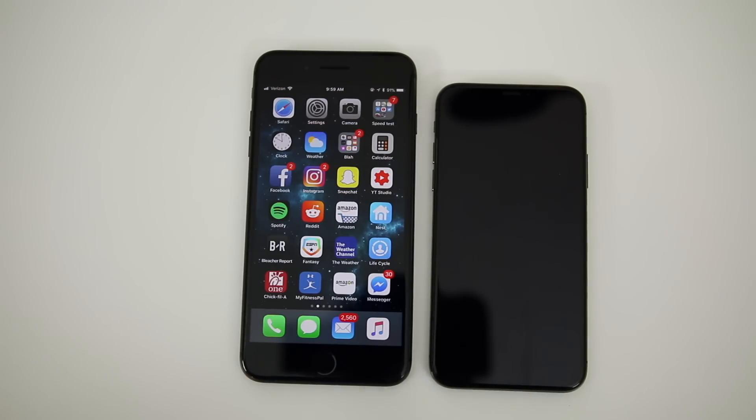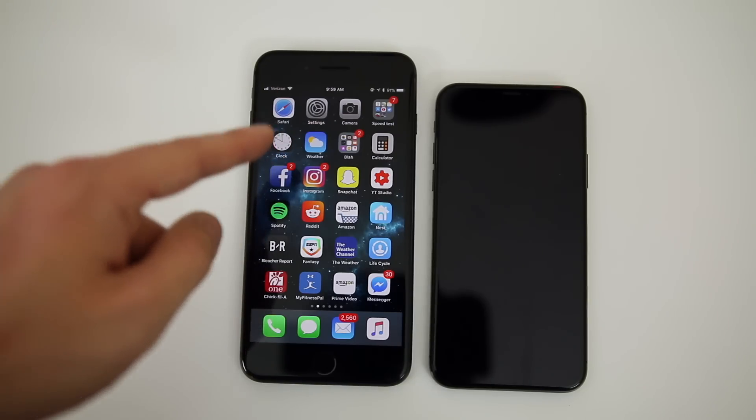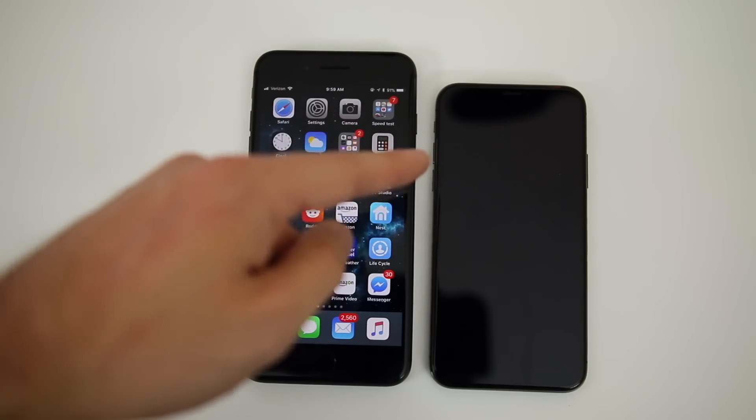What's up guys, my name is Brandon and today I'm going to be showing you how to back up your old iPhone and restore it to the brand new iPhone 10. For this video I'm going to be using the iPhone 8 Plus, transferring all the data from this phone over to the brand new iPhone 10.